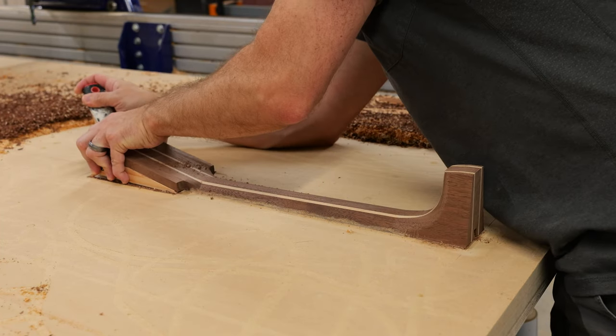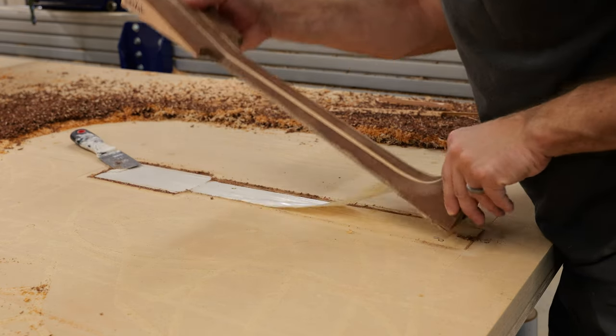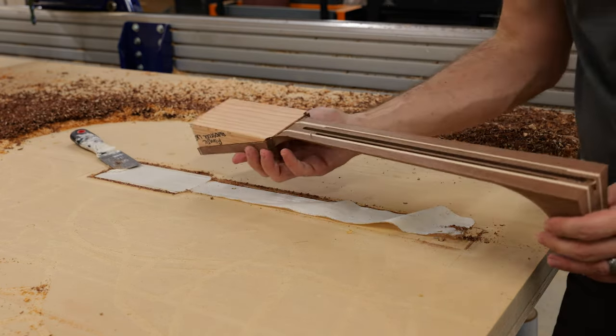To reinforce the neck, I'm using two pieces of carbon fiber alongside a two-way adjustable truss rod. When gluing carbon fiber, use epoxy and scuff up the carbon fiber with about 100-grit sandpaper for the epoxy to grip. My go-to is Total Boat High Performance Epoxy — easy to work with and reliable. Use just enough epoxy to coat the carbon fiber without excess pooling in the groove, since epoxy doesn't squeeze out as easily as PVA glue.